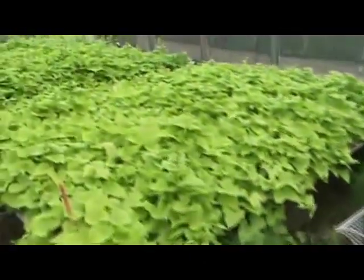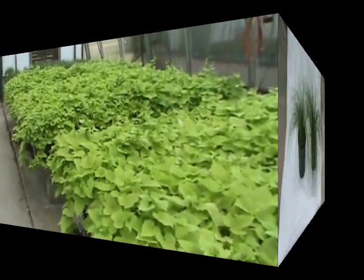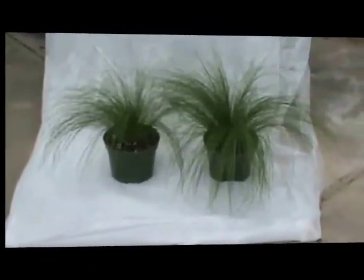Now, look at the plants that were on the automated irrigation. It looks a lot more impressive here because we have solid benches of plants, but I think you can agree that we did get more growth off of the plants on the automated irrigation.